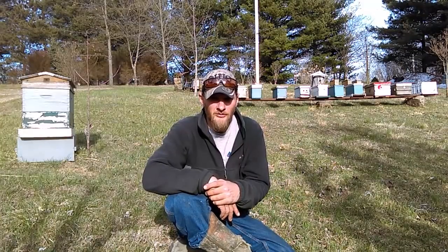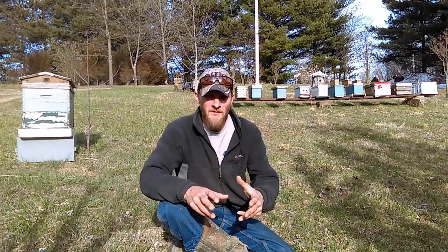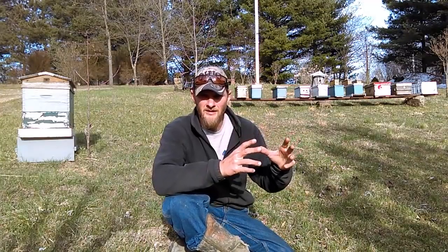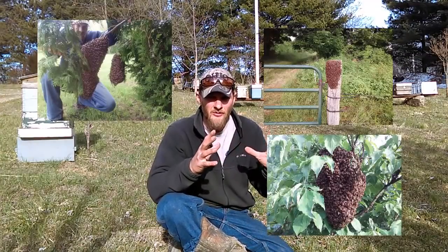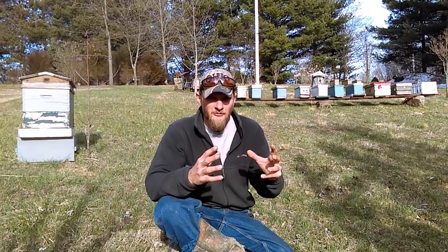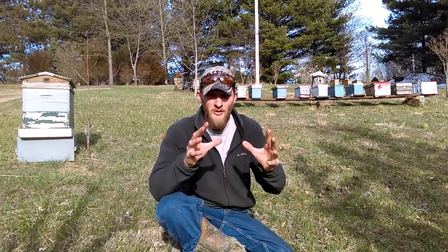There's a little trick I like to use when I do swarm removals and I want to share it with you today. What happens when a colony of bees swarms is in most cases they pick a spot to wait — say a fence post, a mailbox, a shrub, a tree, whatever it may be — and they'll all gather there in a cluster. Being there for any length of time leaves pheromones in that area, and those pheromones draw the bees to it.